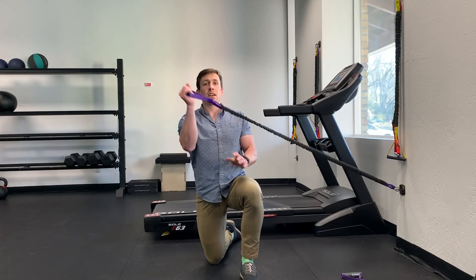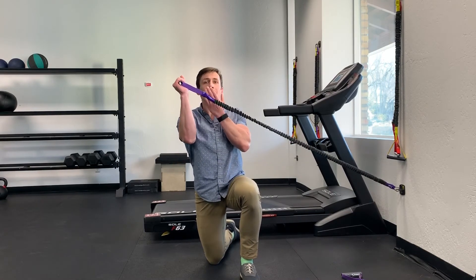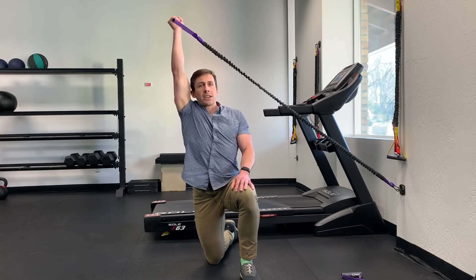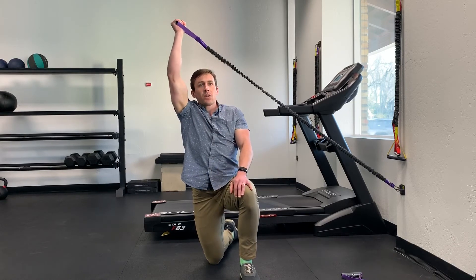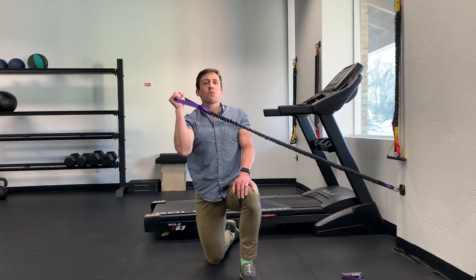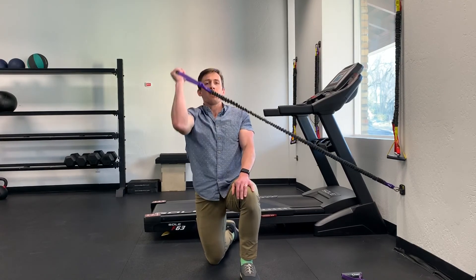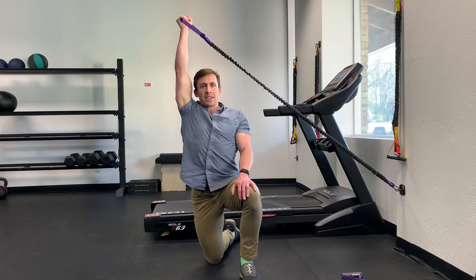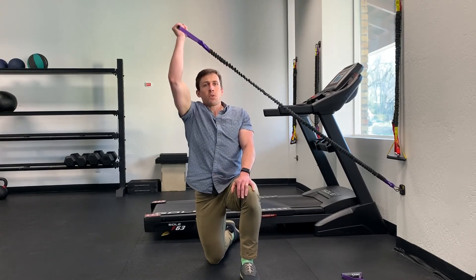Finally, last cue: when starting, the band is in front of my face because I don't want to hit myself with it. But as I press up, I actually track back, so at the top my bicep is in line with my ear. That's good overhead press mechanics — we don't want to press up and forward; we want to press up and actually back a little bit, and do that without the low back getting engaged.